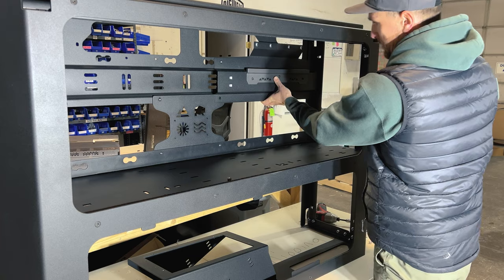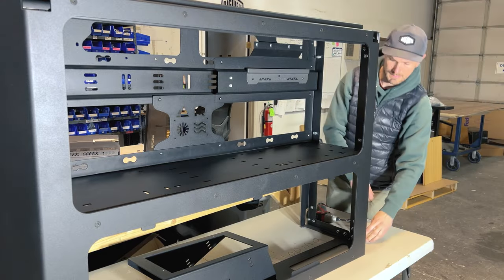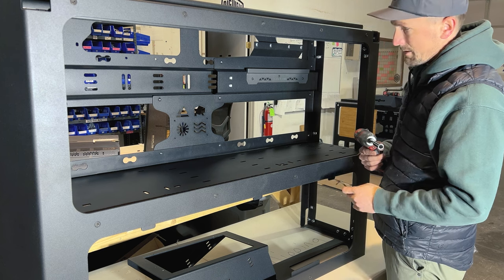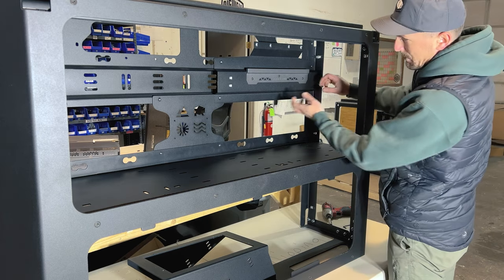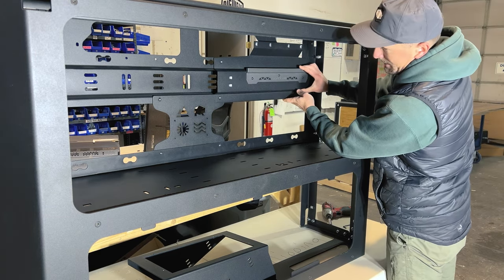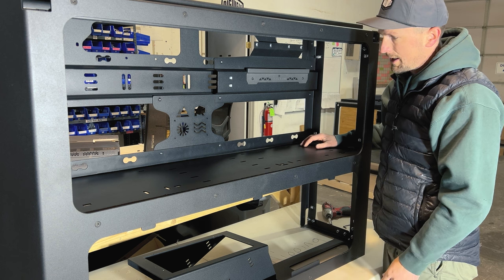Once you get the top two on, go thread the nuts on the back, then use your allen key and socket to tighten those down. The upper power hub bracket has some play up and down, so leave those bolts a little loose for now and we'll come back to tighten them once we know everything is aligned and fits well.